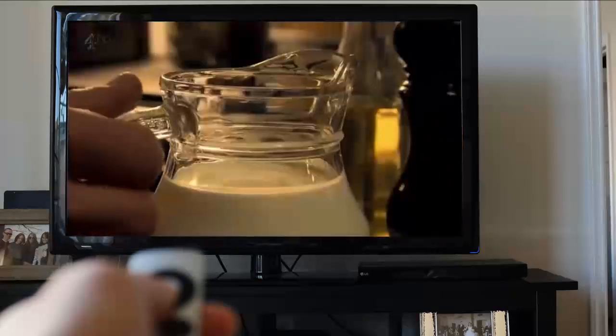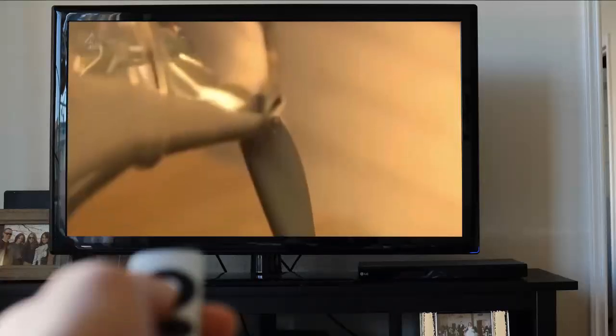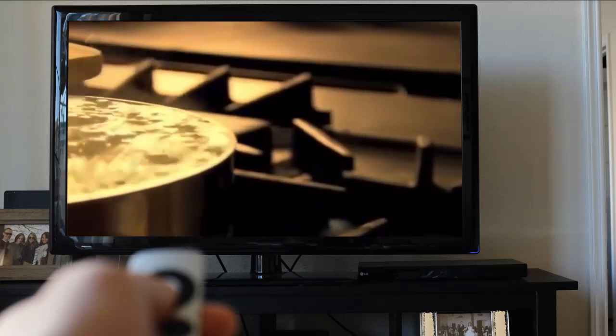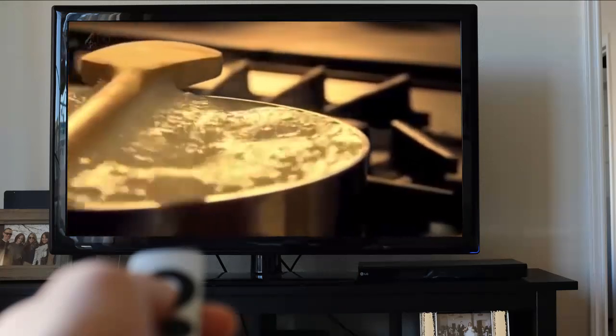A great tip to prevent milk and cream from boiling over in a saucepan is to simply lay a wooden spoon across the top. The cream bubbles will rise up, hit the wooden handle, and then fall back into the pan instead of bubbling over.